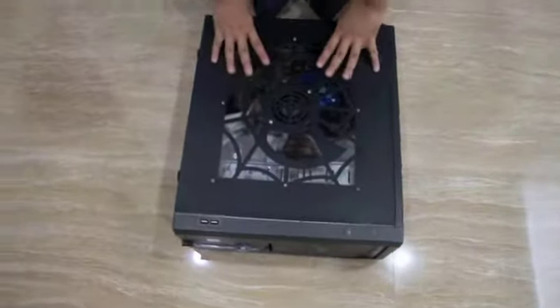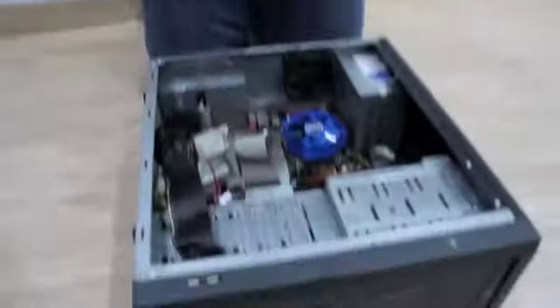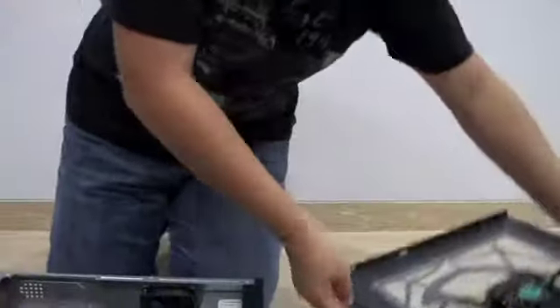Stay tuned and enjoy. Alright guys, this is the CPU that we are talking about. We are going to take it out part by part so you can know what's inside and the components of the CPU itself. By removing the side case here, we can see there is a fan here that uses 4-pin bolting and removes any heat made by the components in the CPU itself.